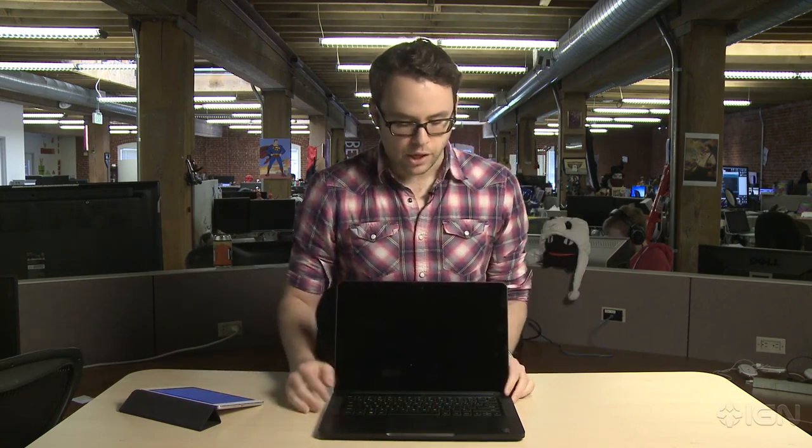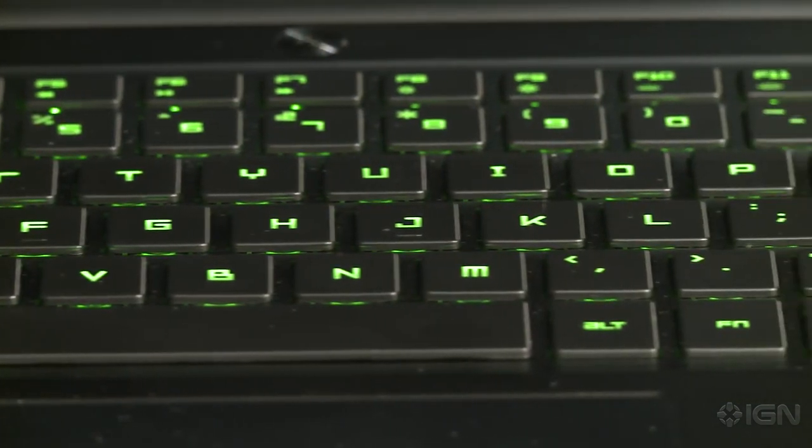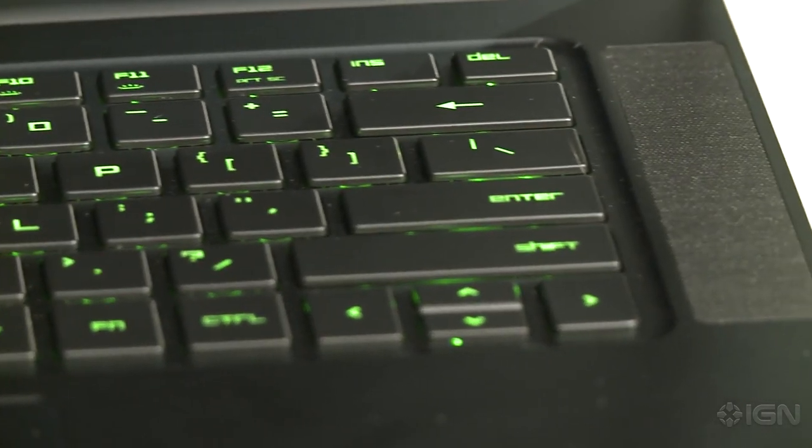They have the chiclet keyboard, which is ideal for typing — not so much for games, but more than sufficient. Very responsive, but obviously if you are a hardcore PC gamer and you want precision and responsiveness, you might want to consider an external one or just going to the traditional desktop.